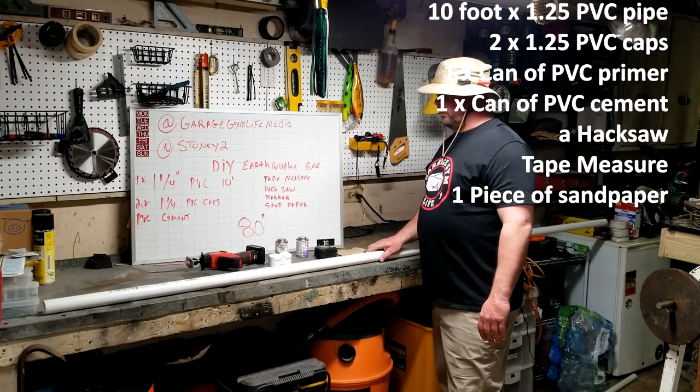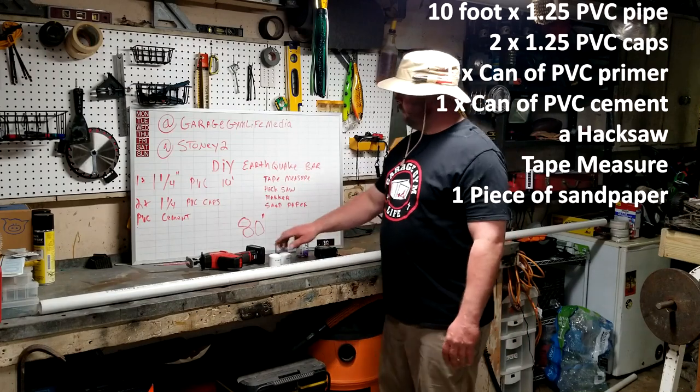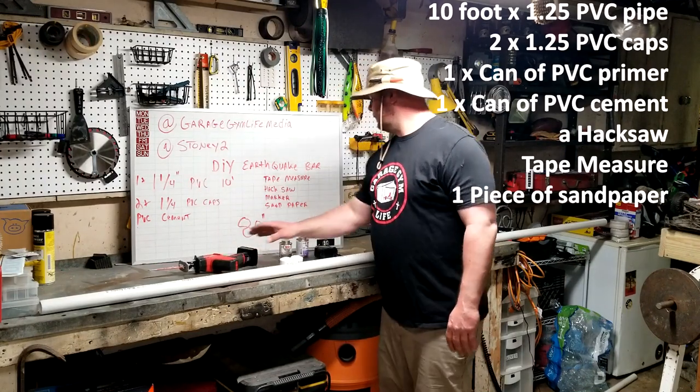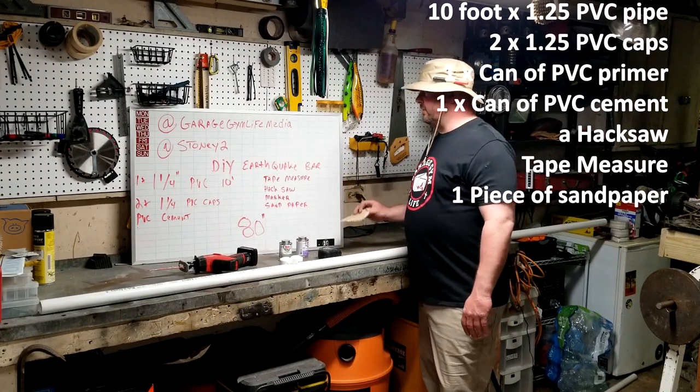One piece of inch and a quarter PVC pipe, 10 feet long, two inch and a quarter PVC caps, cement, a hacksaw, tape measure, and a piece of sandpaper.